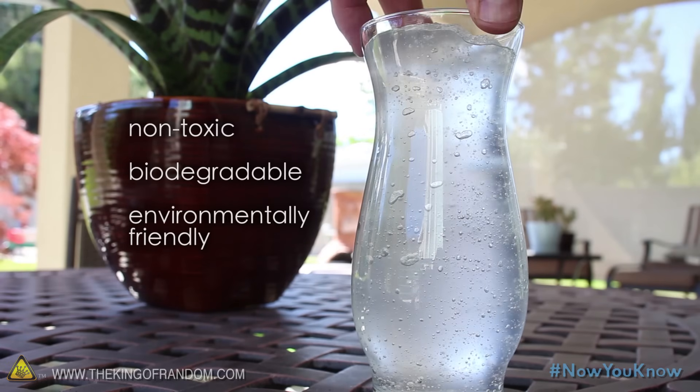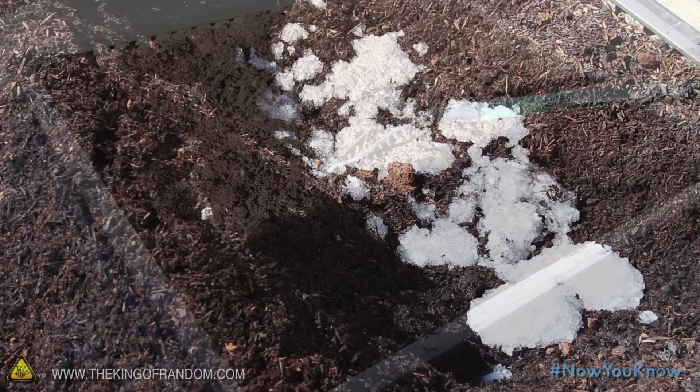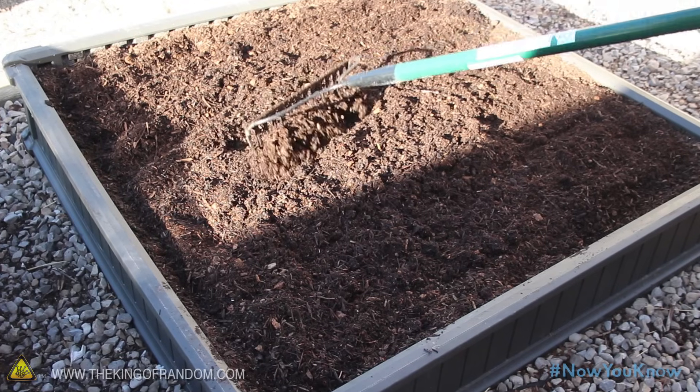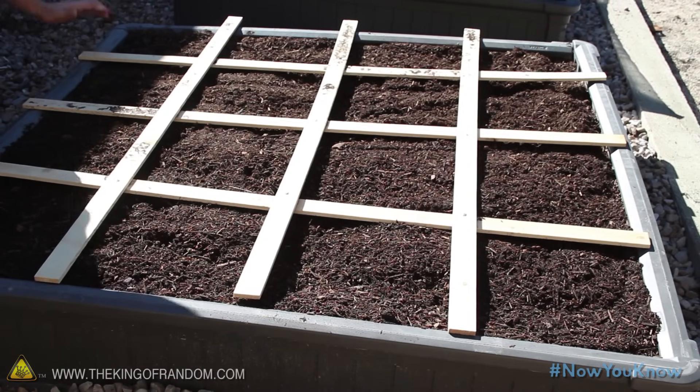The gel is completely non-toxic, it's biodegradable and environmentally friendly, so it's a great option for working into your garden. Not only will this save you on watering costs, but it will also last quite a few seasons before it needs to be replaced.